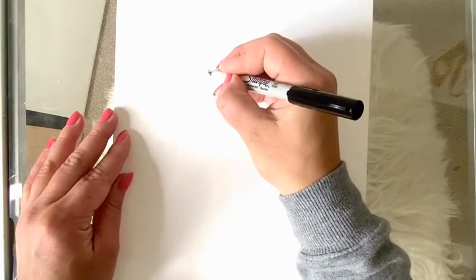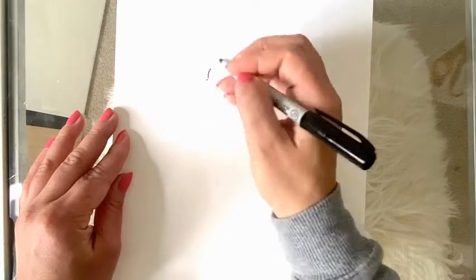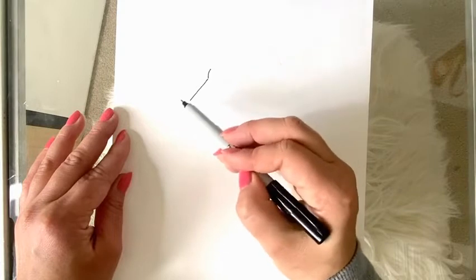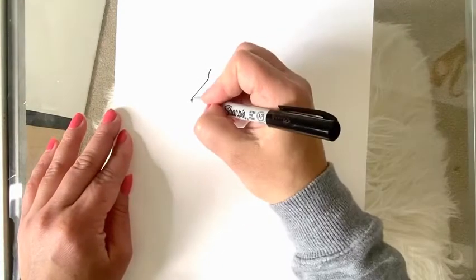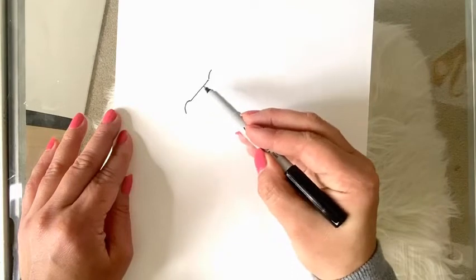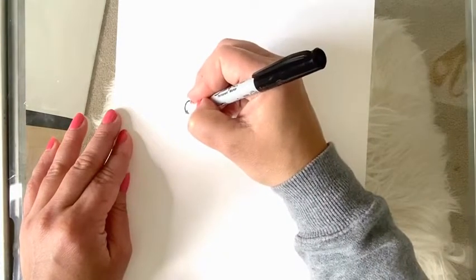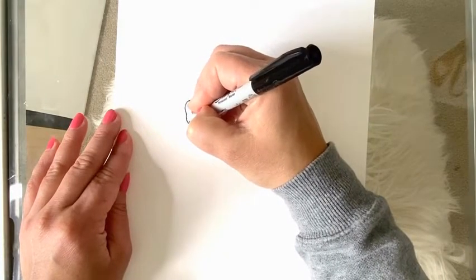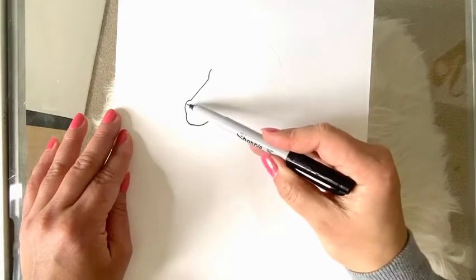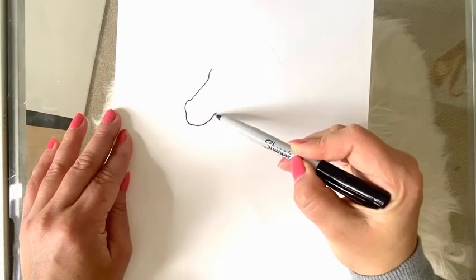We're going to start with a small curved line, connect that to a straight line that is going diagonally, and another curved line up. So two small curved lines connected with this straight diagonal line — this is going to be the top of the unicorn's nose. I'm going to bring this line down and around, curving in just a little bit for the mouth.